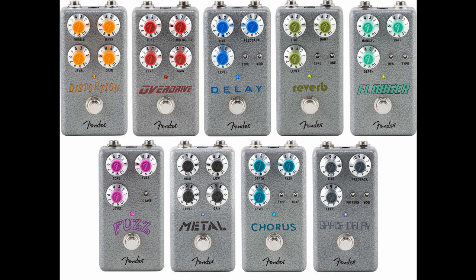Hammertone Fuzz is a simple silicon diode-based circuit with a switchable octave mode for adding some dynamic texture to the sound. Controls should be familiar to any fuzz fan, with knobs for Fuzz, Tone, and Level. Lists for $79.99 / 79 euros and 99 cents / 69 pounds and 99 pence.